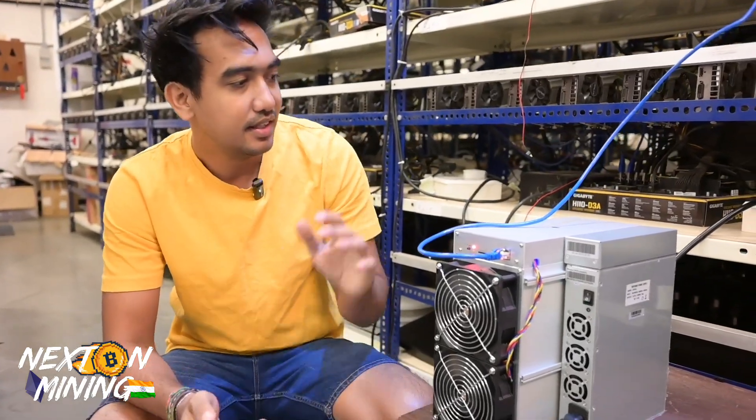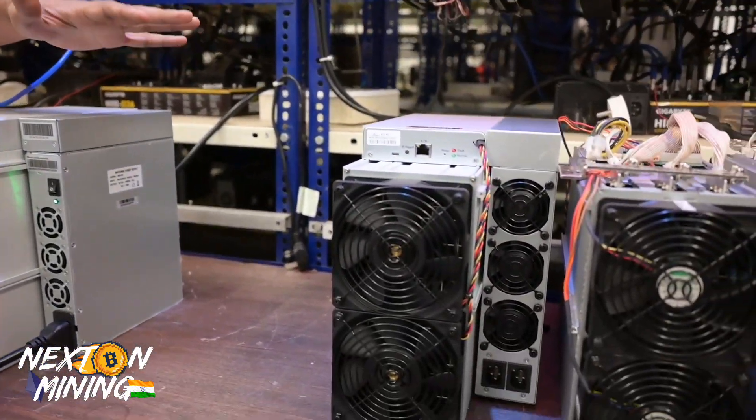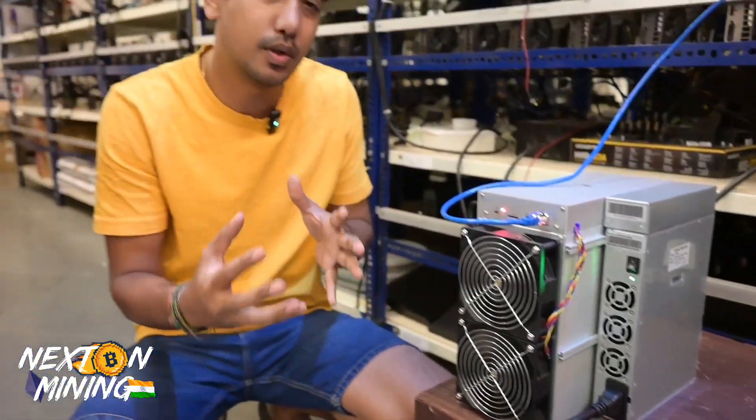Although we are just testing it right now, we are not planning to mine with it yet. We just switched it on to test it once again. This is amazing. Design-wise, it looks like the S19, so you can have a reference. I would say that its design is inherited from some Canaan miners and the S19 series.